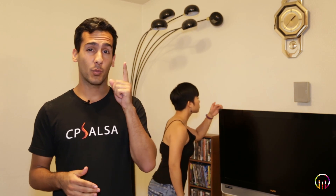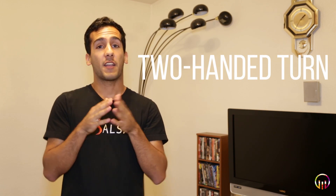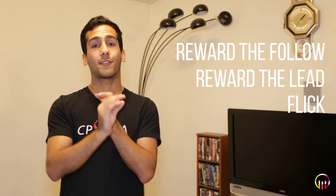Hey guys, Iman again with you from the Omni Movement, the endeavor to make social dancing more accessible to viewers like you at home. This is the third video in our Bachata tutorial series, so be sure to watch one and two in the links below. In this video, you're going to learn how to do a two-handed turn, as well as three variations: reward the follow, reward the lead, and the flick.